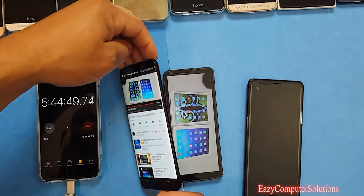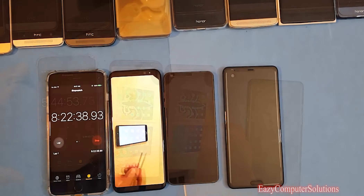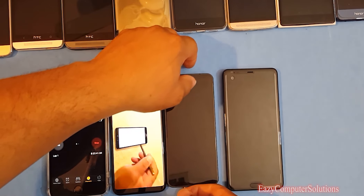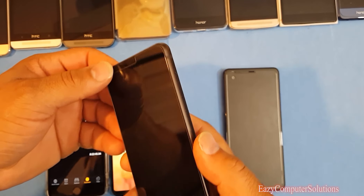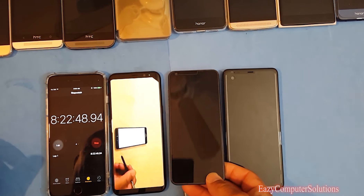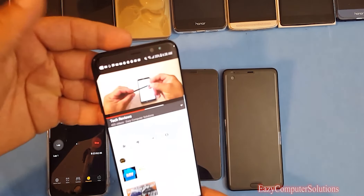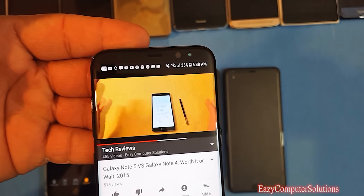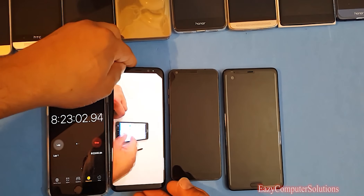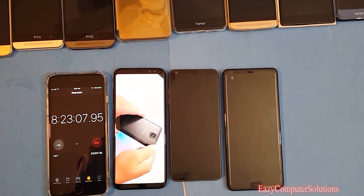About 8 hours 22 minutes in the LG G6 just cut off. The Galaxy S8 still has 35% battery remaining at 8 hours 23 minutes. We're going to let it run until it dies.